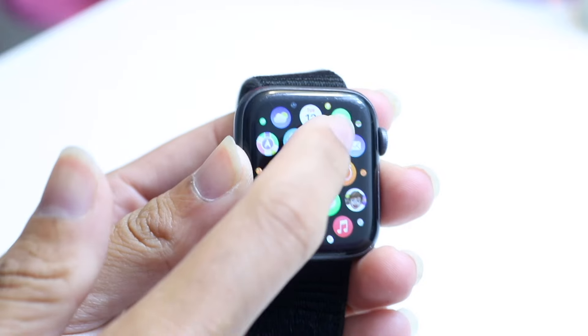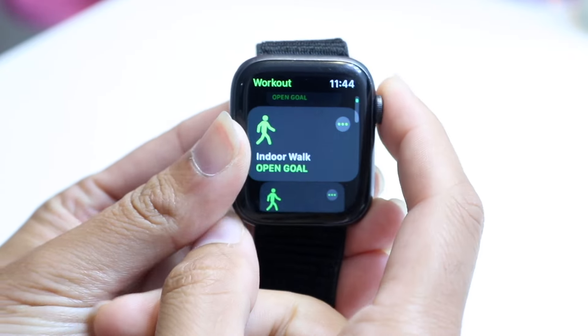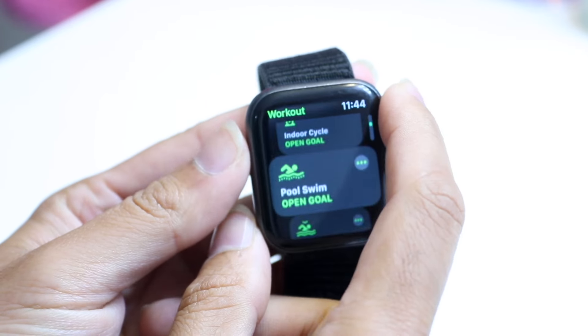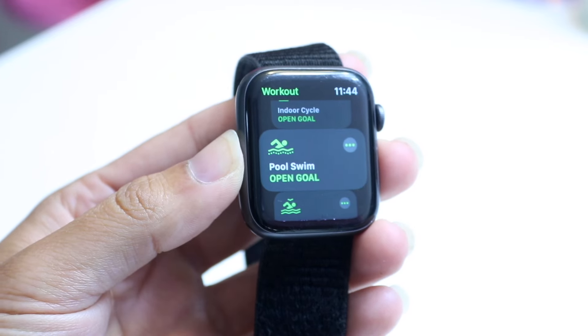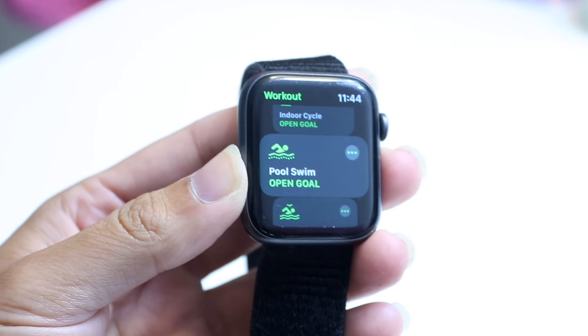If you click on the workout app, there is a swimming option that allows you to actually track your swimming workout. There's a pool swim option right there, which is very cool. Apple even encourages you to go and swim with your Apple Watch.